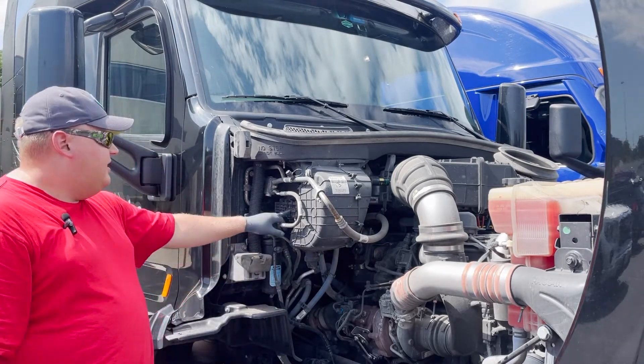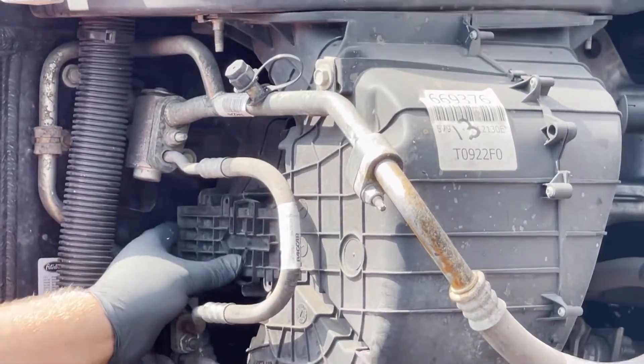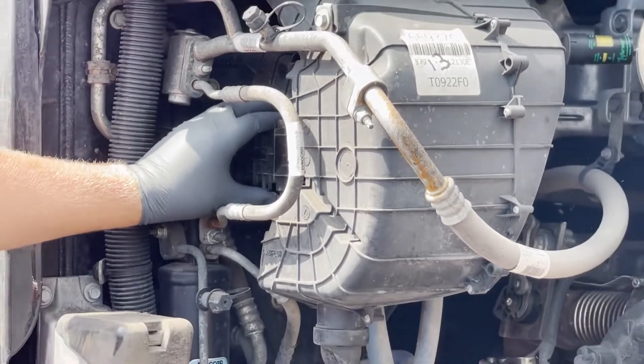So the first thing you're going to do over here — there's a big arrow on the side of the air conditioning unit. This is the airflow going into the actual cab. There's an arrow; you push that over. As you can see, we already got dirt coming out here, so you know it's going to be bad.